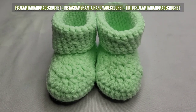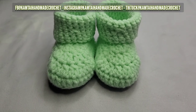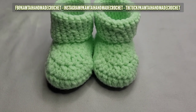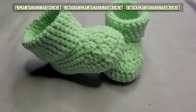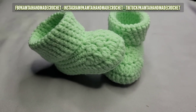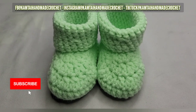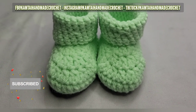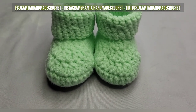Here are the booties and they came out really great. I'm glad I decided to do the newborn size. I'll put a link in the description box to the patterns for other sizes and larger sizes. Thank you for watching - don't forget to like and subscribe and follow me on Facebook, Instagram, and TikTok at Camtai Handmade Creations. Have a great day, bye-bye.